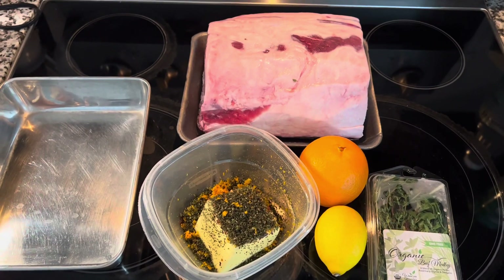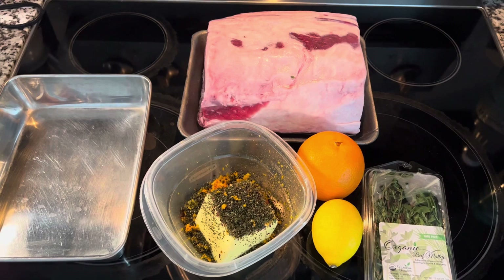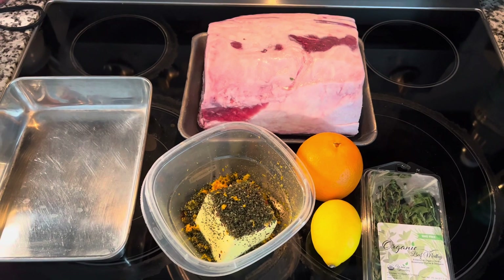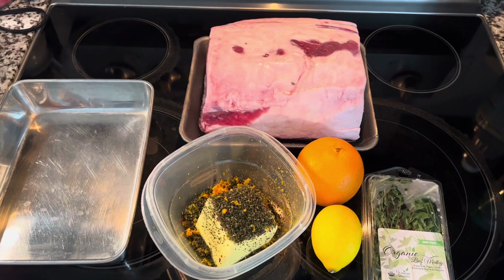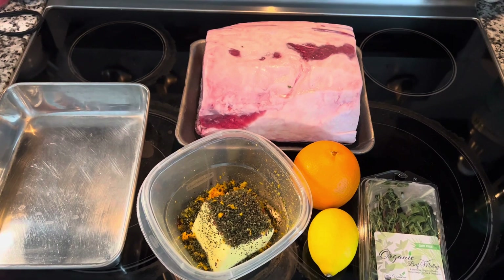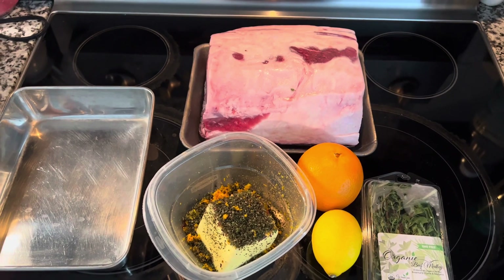The method we're going to use to cook the prime rib this year is the 500-degree method — 500 degrees, five minutes per pound — and then turn it off and let it rest for two hours, slow cooking in the residual heat.